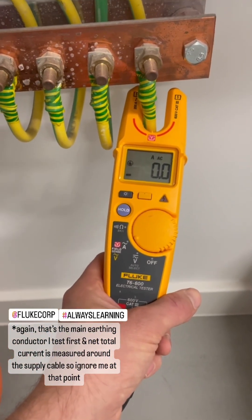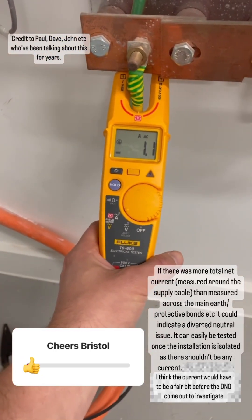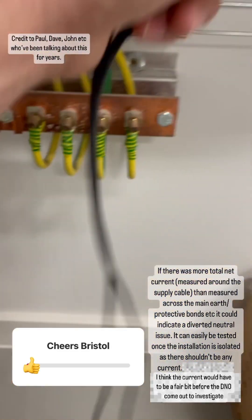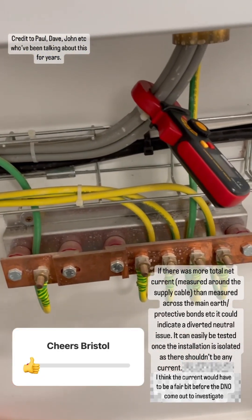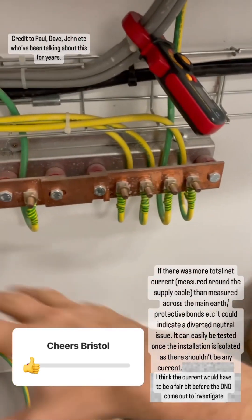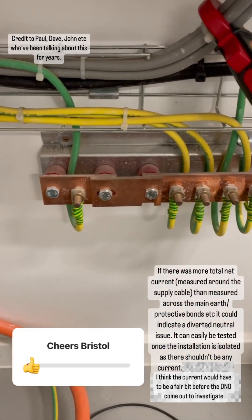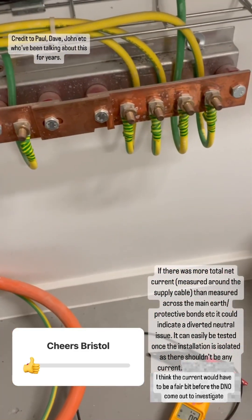So that's what to expect — all the leakage current is coming from the natural final circuits on a perfectly fine installation. I don't know if there will be any guidance in the future when we do EICRs or any testing, but in my opinion I might start doing this during an EICR and note it down on the certificate — what I've measured and where I've measured it — just in case. It's not something we've ever tested for and it's not something we're taught at college.